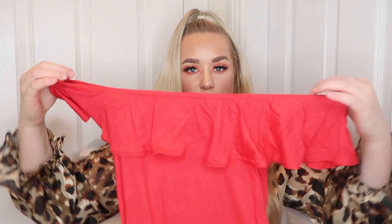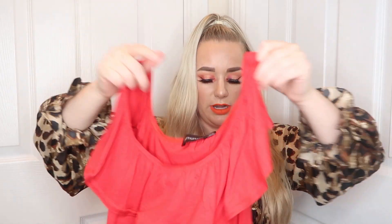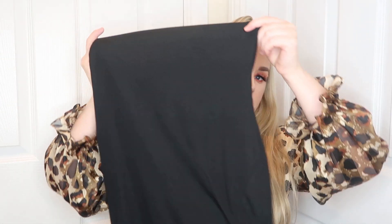Then last but not least I've got the black ribbed high neck split detail bodycon dress. This is like a high neck - you put that part around your neck - and then it's just this ribbed material going down.